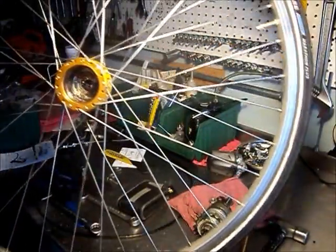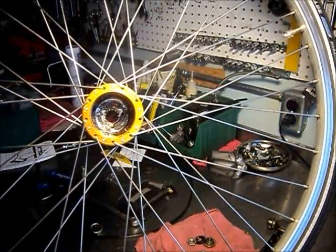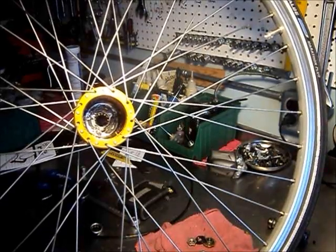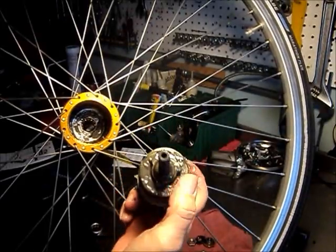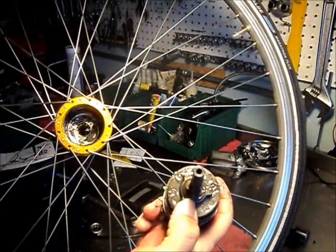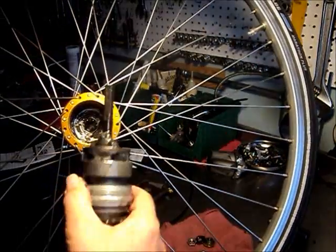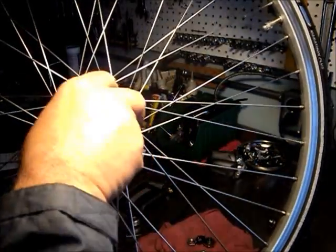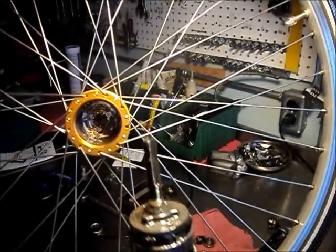The first difference you'll notice when you remove the internals from the shell is that there are no ratchets inside the shell, and there are no pawls. There are actually three notches and three matching raised nubs on here that mesh with that, so that this unit is in direct contact with the hub shell and does not freewheel.